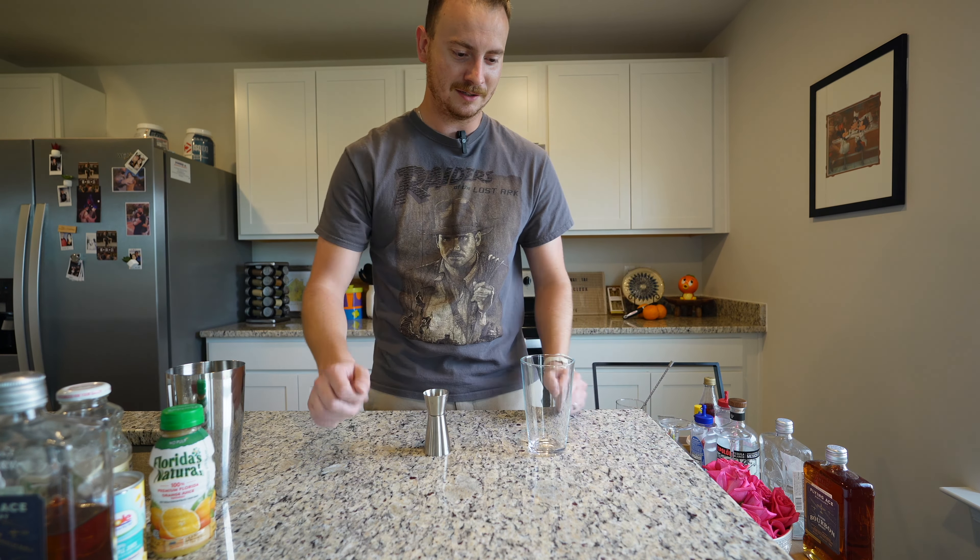First things first, we need our half ounce of lime juice instead of lemon juice. Let's get the party started. Ice. Half an ounce of lime juice.